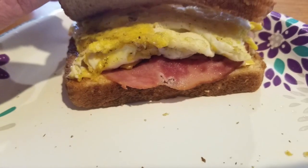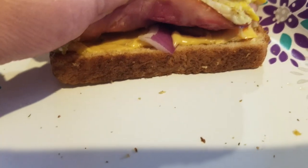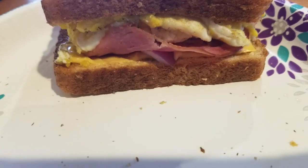We're having another egg sandwich like we had yesterday. I put onions on it this time, so this is going to be three smart points.